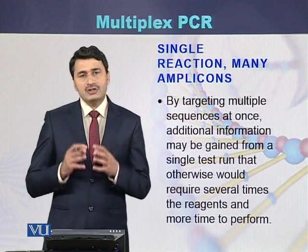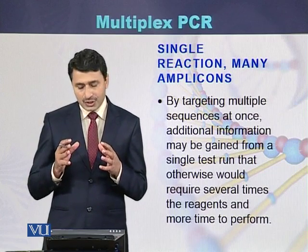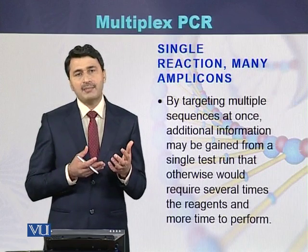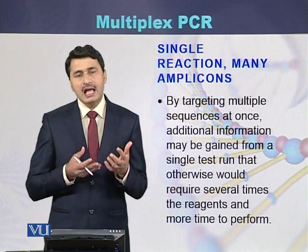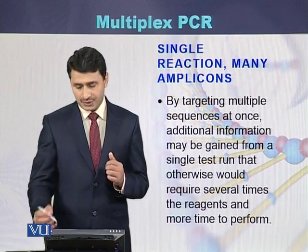In multiplex PCR, a single reaction can produce many amplicons. Within a single reaction, there are multiple primer pairs, and as a result, multiple amplicons can be produced.